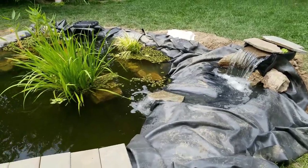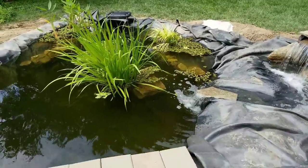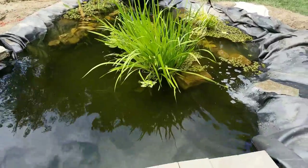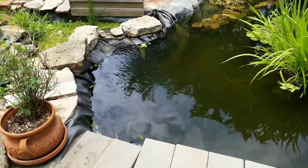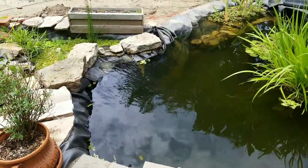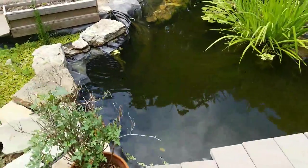Hello everybody and welcome. It's July 2017 and I'm looking at a big body of water. I wanted to make a quick video just doing a bit of an announcement about this project that I've been working on.